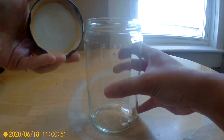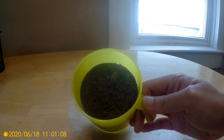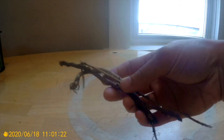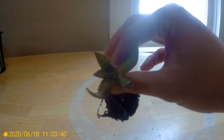You'll need a jar with a lid, some soil, some sand to mix in with the soil, some sticks and fake decorative bugs if you would like, and a succulent.